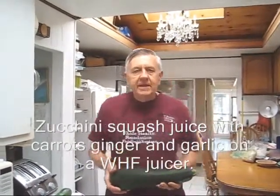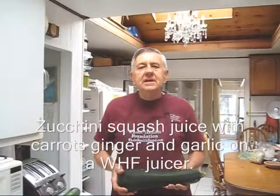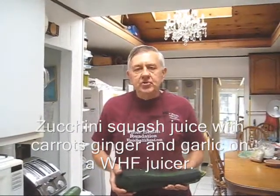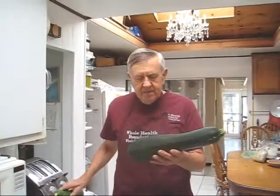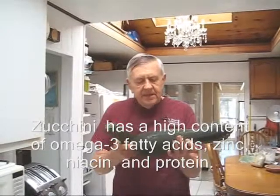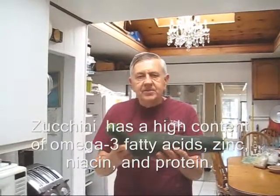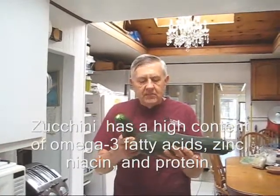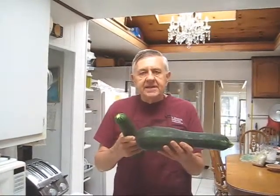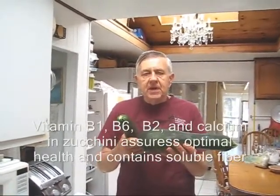Hello my friends, William Poloniak here again from Whole Health Foundation. In this juice recipe I'm going to be making juice with mostly zucchini. If you have a garden like mine, your zucchini sometimes gets a little too big and they're excellent for juicing. So the first thing I'm going to do is cut this into manageable pieces and mix it with carrots, maybe some ginger and some garlic.